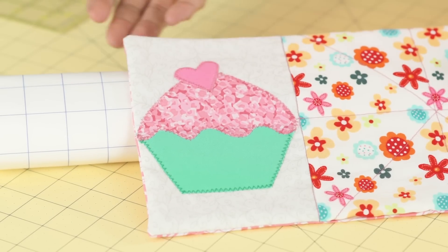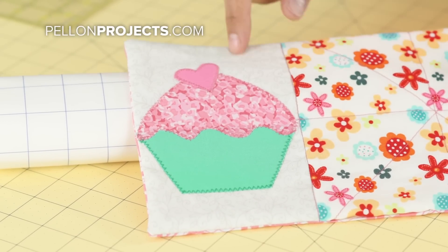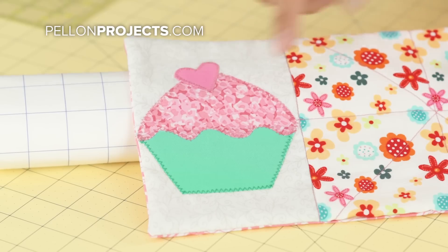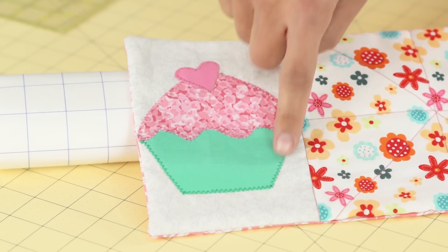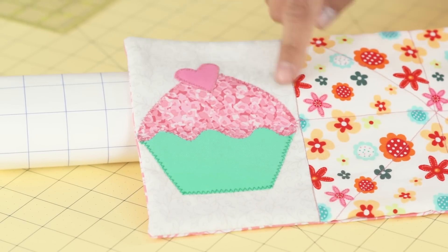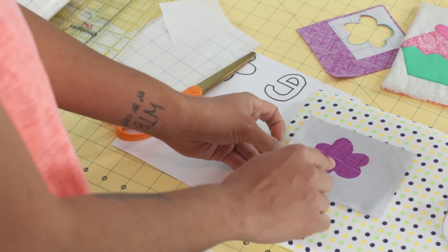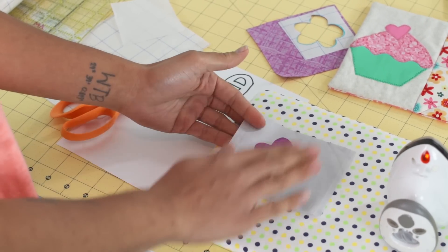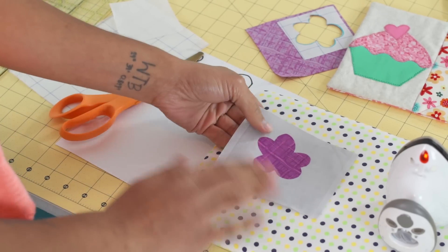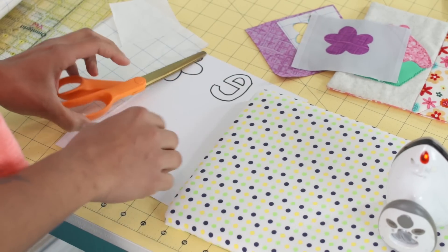For all your basic applique projects, this product works great. Here I did a little cupcake applique for this little mug rug. Although the product says no sewing is required, if it's something you're going to be washing and drying a lot, I do recommend going around and machine stitching around it. We'll call this method the 'fuse once' method, because you only fuse it once it's in its final position.